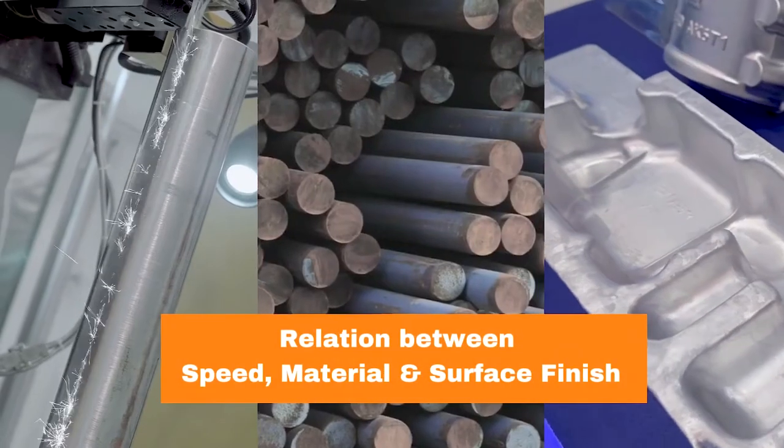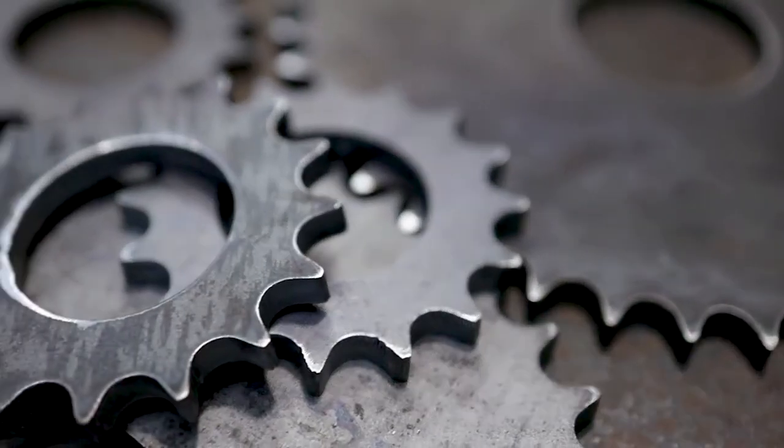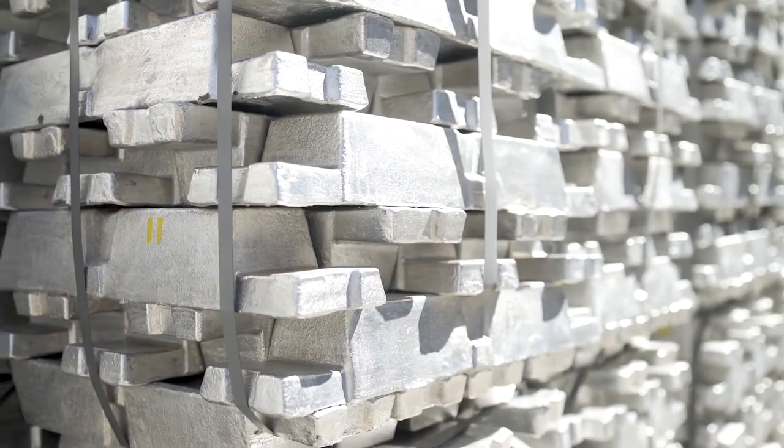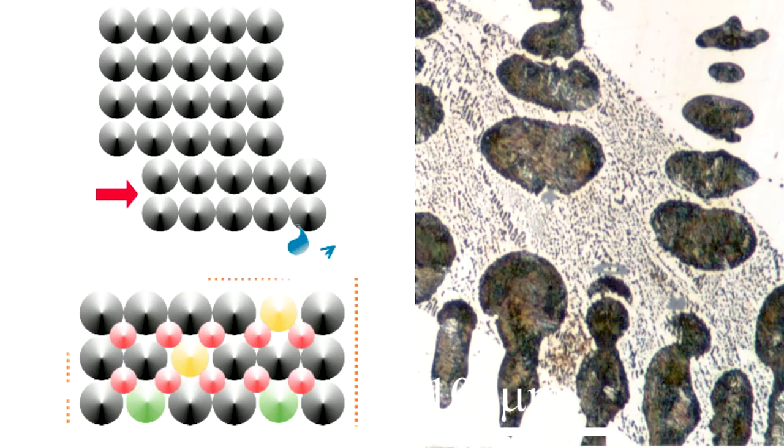When it comes to wire cutting, not all materials are created equal. The type of material and the thickness of the workpiece are critical factors. As a thumb rule, harder materials like carbide or alloy steel are better compared to softer materials like aluminium because they have fewer impurities and lower porosity.